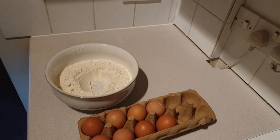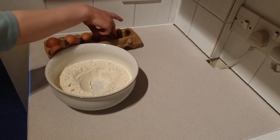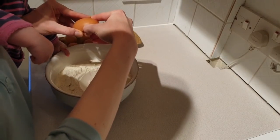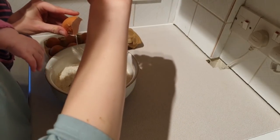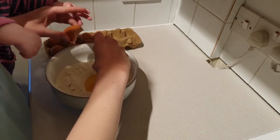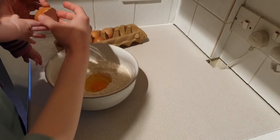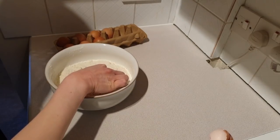One thing the supermarkets seem not to be running out of is eggs. So we've got plenty of eggs here. We don't need three. You're supposed to crack them into the middle. It's quite hard when you're holding a baby egg, but not impossible. I'm really embarrassed about how, still at this age, I do not know how to crack an egg without getting shell in the mixture. I always end up fishing a little bit out. If you know any good tips for how to do this without getting shell in your food, please let me know.